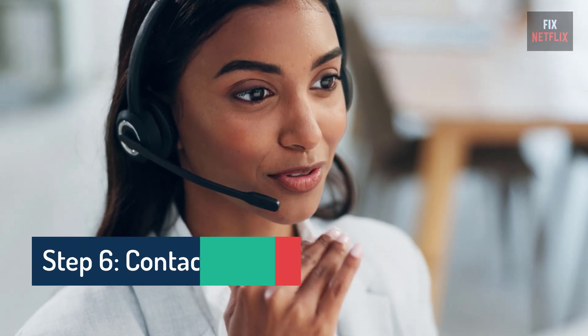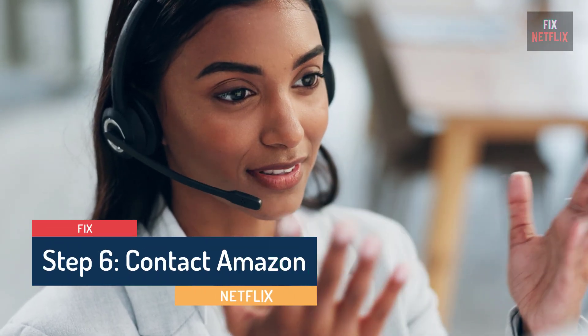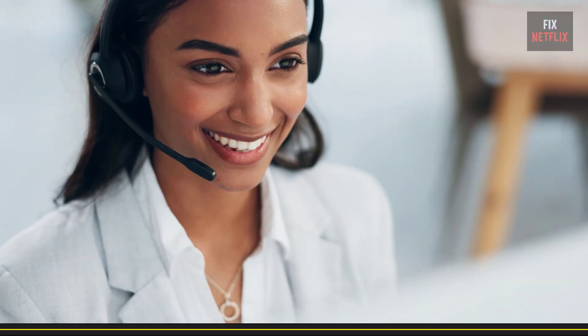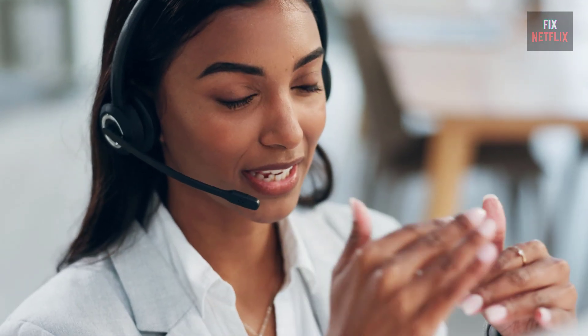Step 6: Contact Customer Support. If you've tried all these steps and nothing works, it may be time to contact Amazon. Faulty devices are typically covered under warranty, and some customers have reported getting free replacements or discounts on a new Fire Stick. You'll also find links in the description and pinned comments for purchasing a new Fire Stick if you need one.